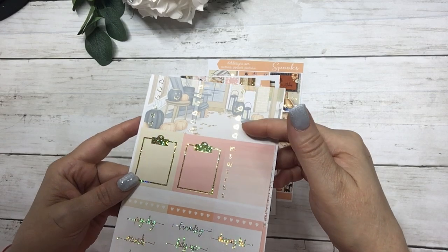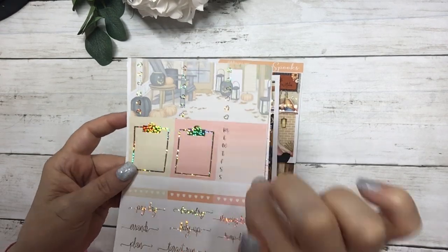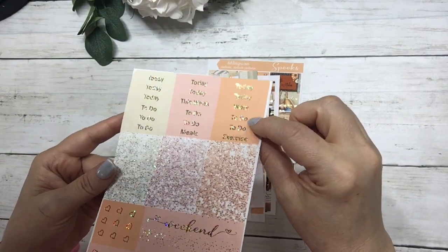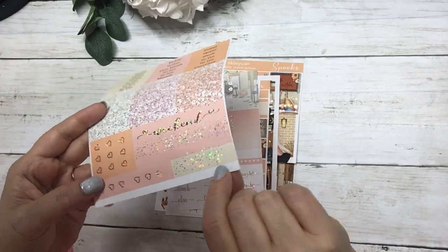work labels and deco. Your three heart checklists, sidebar, clipboards, habit trackers and script and then your script headers, glitter headers, weekend banner, checklist flags and page flags.